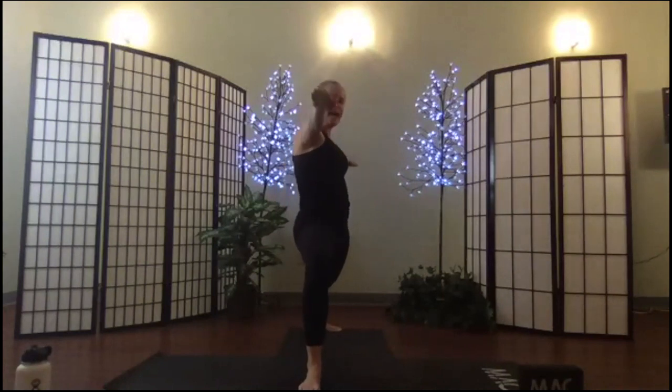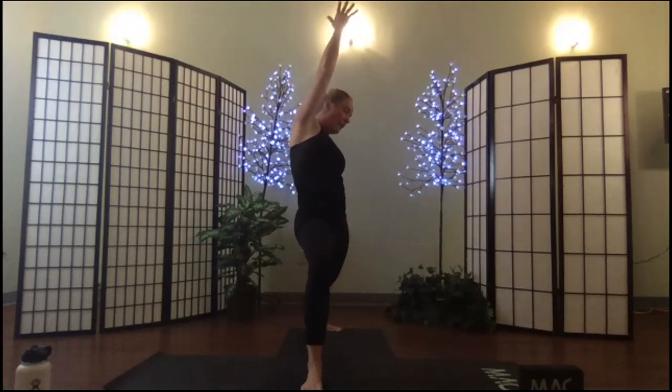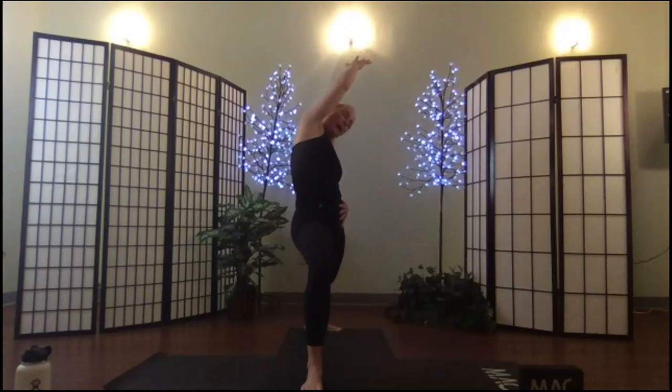Breathe in and set. Flip the palm, inhale reach, exhale slide into reverse. Actively push out of both feet, finding the length, cascading and curving the spine.